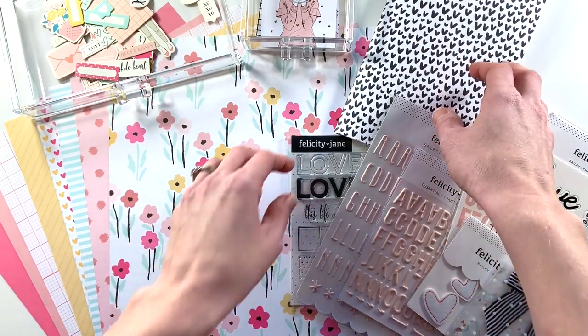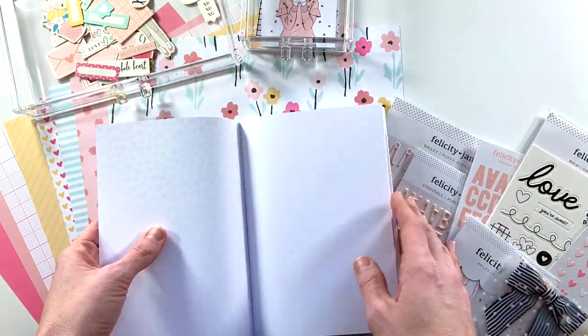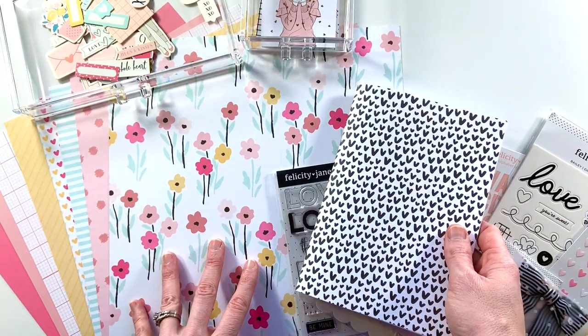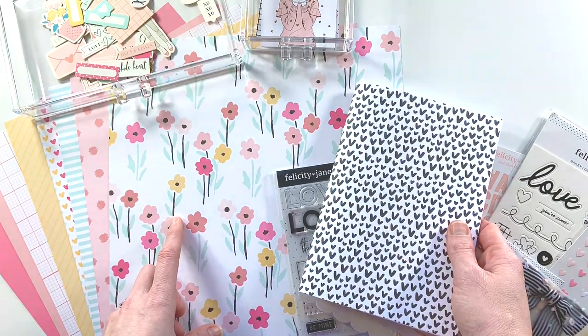I'm going to get going on my A5 notebook and set up the title page, and then I have a whole big stack of photos ready to be documented, so I will put you all on fast forward and we'll see what happens. Let's go.